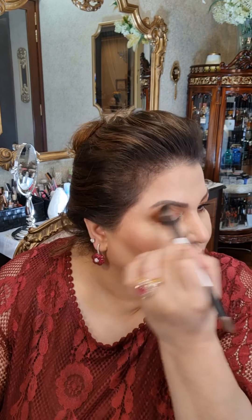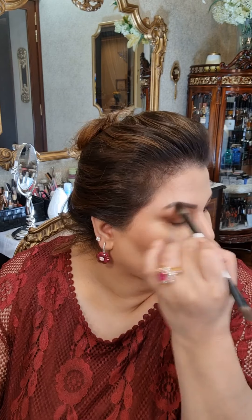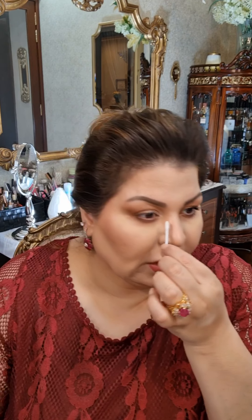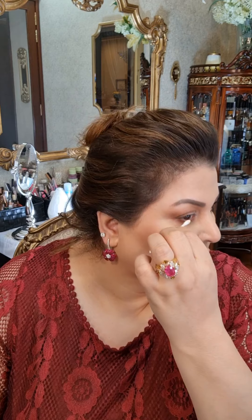I will take this brown shade — also from the Mario brush range — and go like this, fluffing everything out. Once this is done, we will take a q-tip and run it in the waterline to clean up.